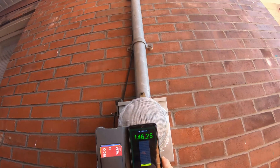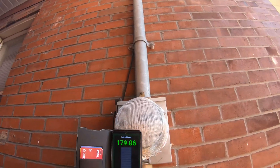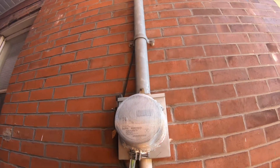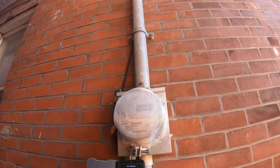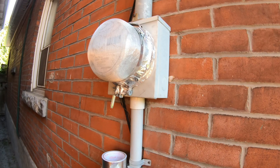Wow, I guess it did get lower. Okay, so from 3,000 down to around 500 — that's pretty good. I'd say that worked.